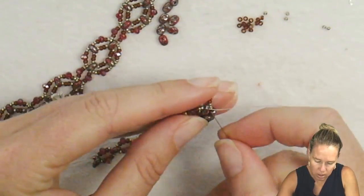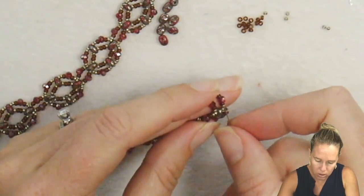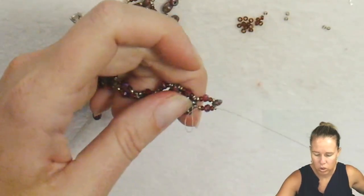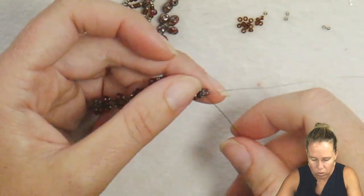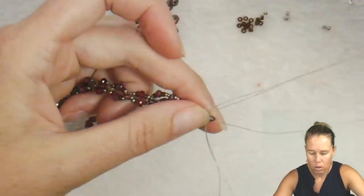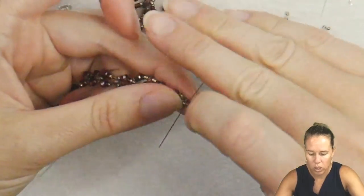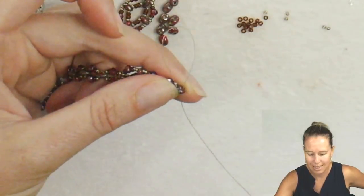Then go through the next side grouping of beads — your seed beads and your crystal. Step up through your super duo through that first hole we've already sewn through, and then once again step up to the second hole.